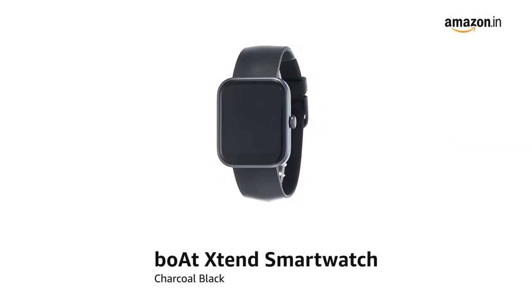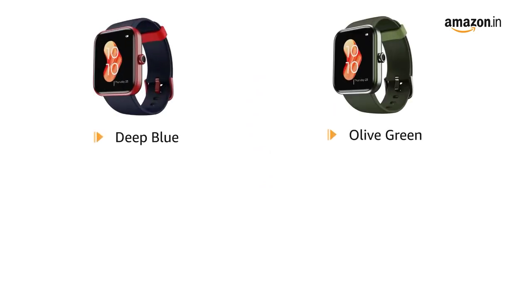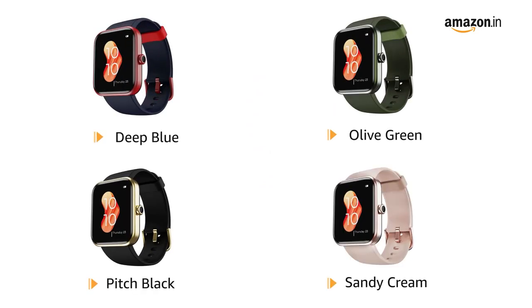Presenting the BOTE XTEND Smartwatch in Charcoal Black. It is also available in Deep Blue, Olive Green, Pitch Black and Sandy Cream.